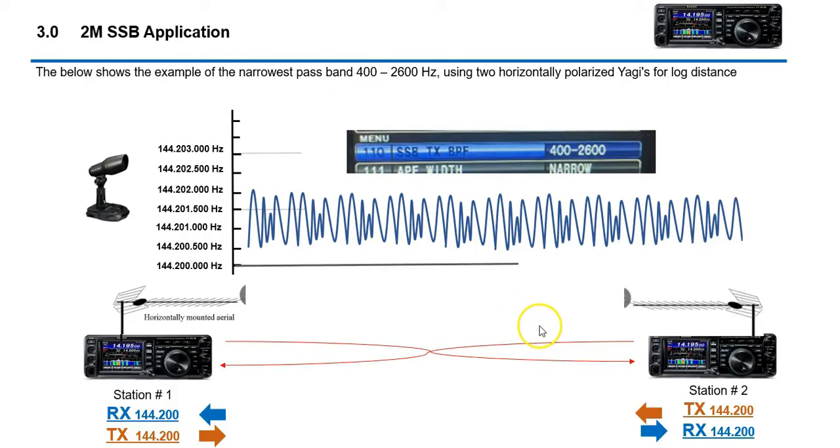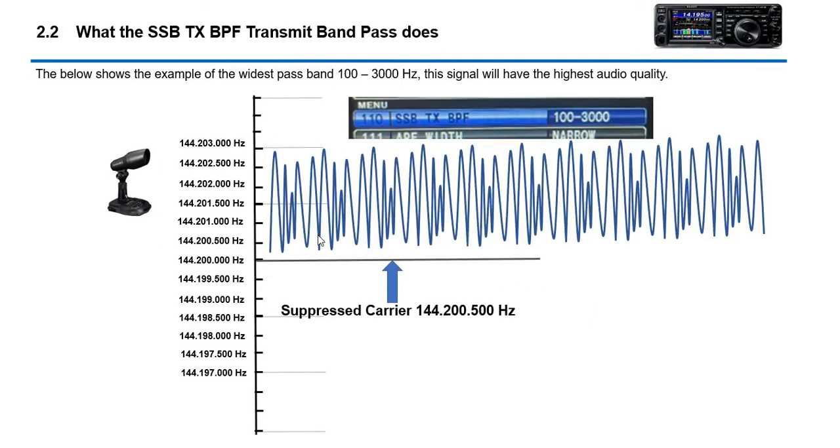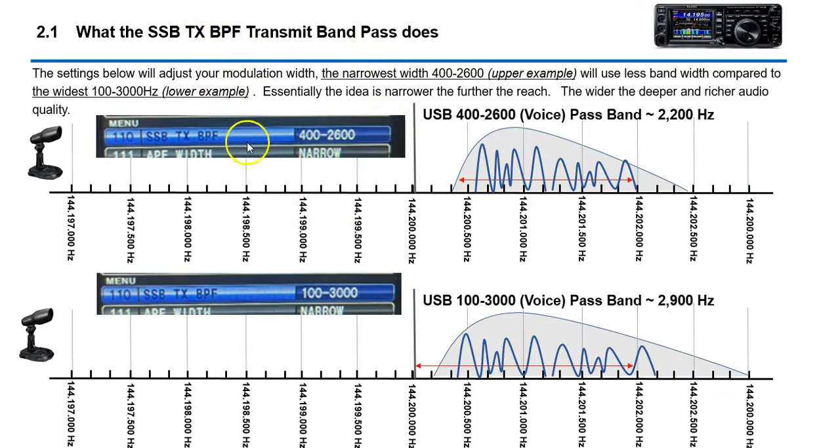If you're looking to do long-distance 2-meter simplex, give the 400 to 2600 setting a try. Your audio quality won't be as good, but your range will be much further. Ideally you'd use a Yagi antenna — most will be horizontal — and point it in a certain direction. That's essentially what the transmit passband setting controls: the amount of bandpass or frequency spectrum used for your voice.